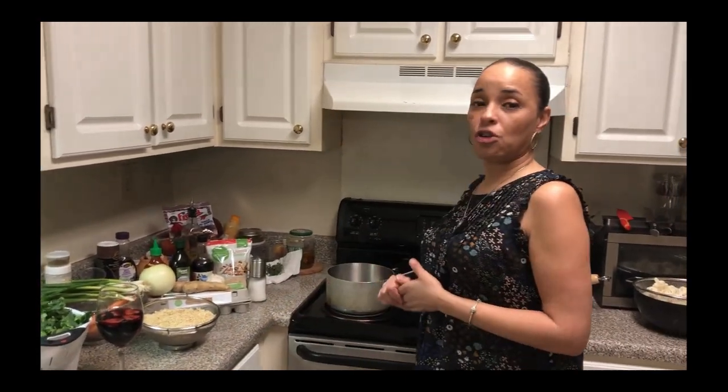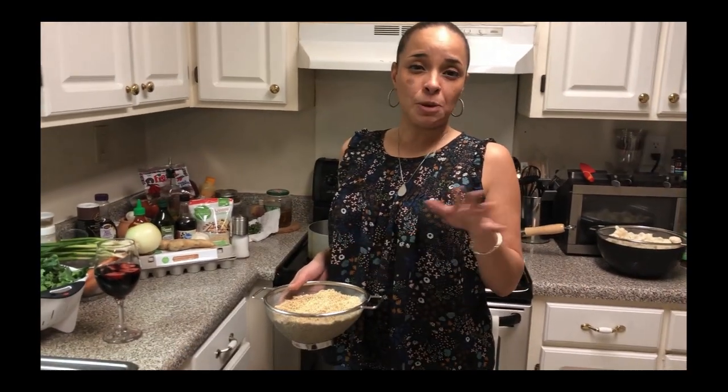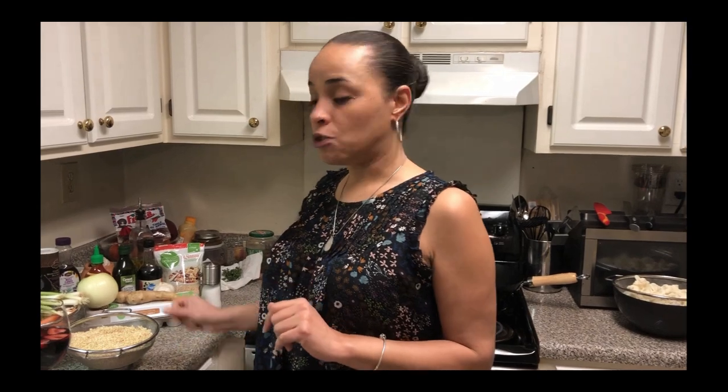So we're going to start off with cooking our quinoa first. I'm making three cups, and it's two cups of water per every cup of quinoa — but that's what the instructions are for mine. Just read your directions, it may be a little different. We're making three cups, so I need six cups of water, and we're going to put that to boil.